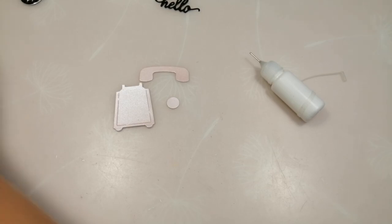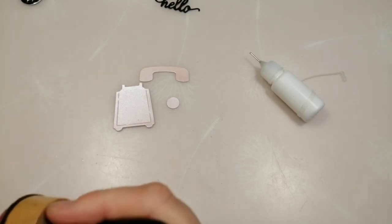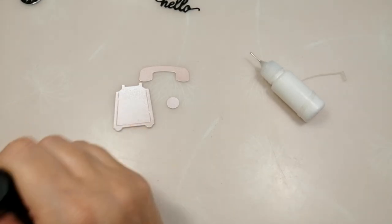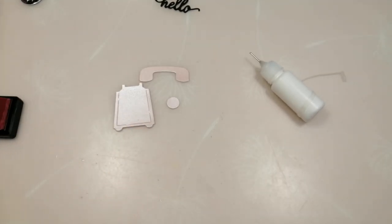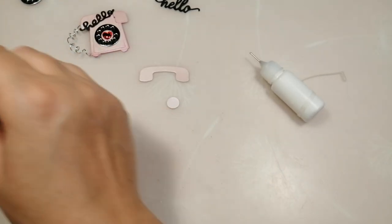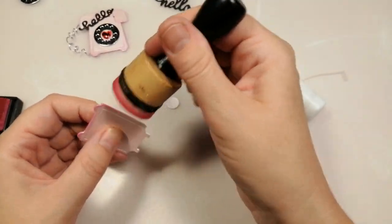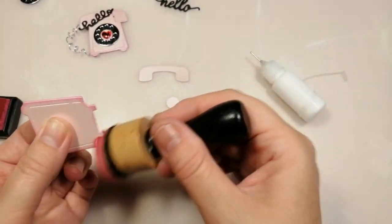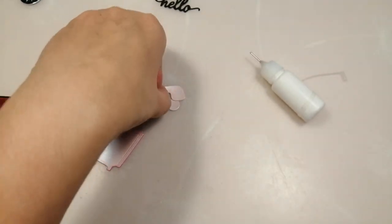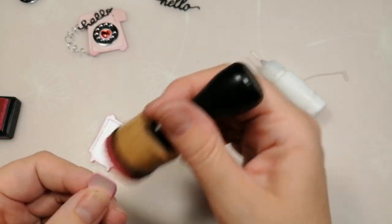Before I start assembling I want to put a little bit of ink around the edges of my pink pieces — that just gives a little bit of dimension. I'm using Picked Raspberry distress ink, and just the same as if you were distressing something, I'm going all the way around the pink pieces.